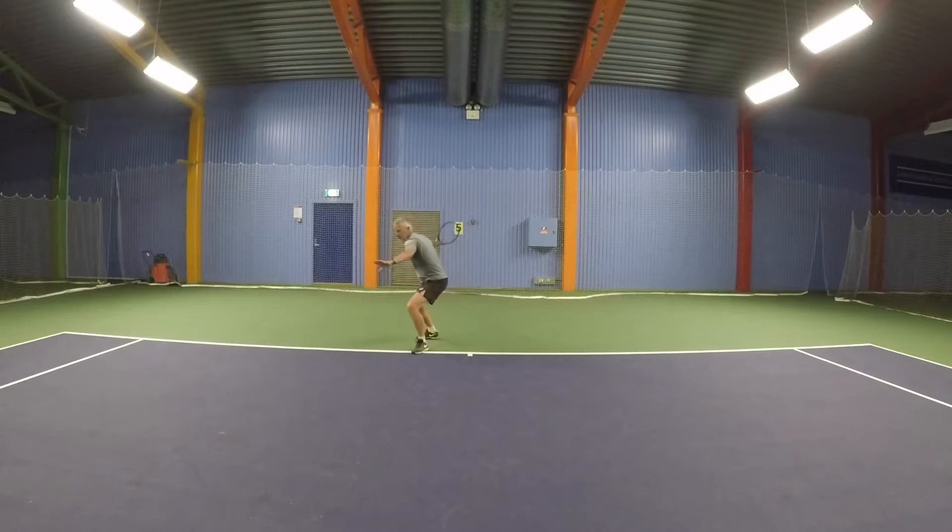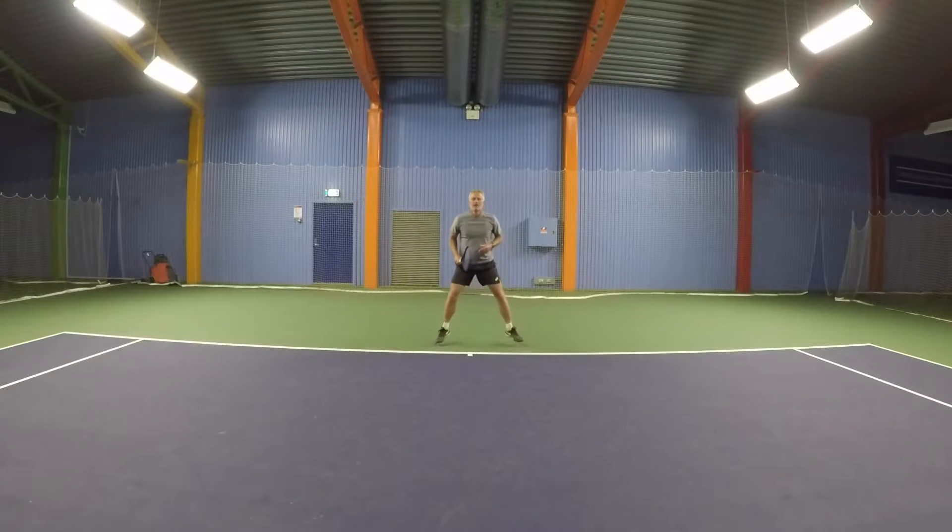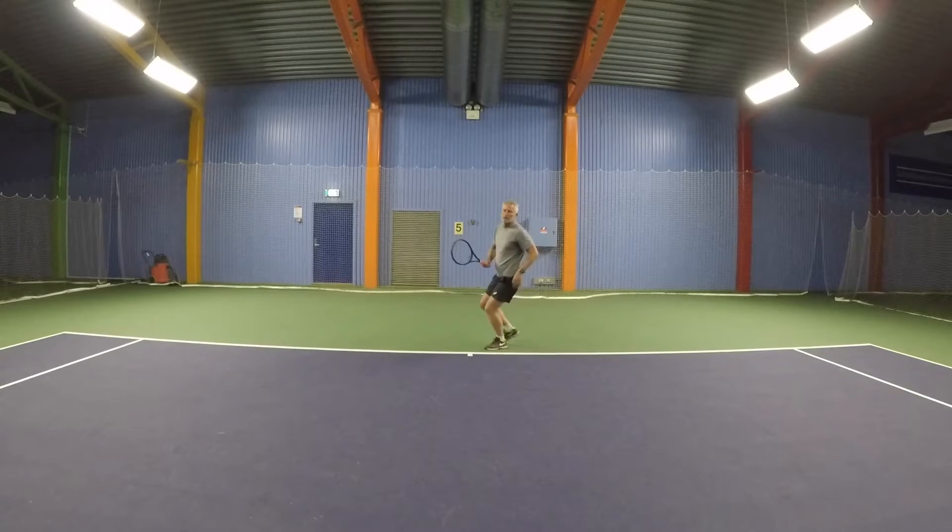So here: step out, step in, hit, foot around, cross over, split step. Same on the backhand side: step out, step in, hit, foot out, back.